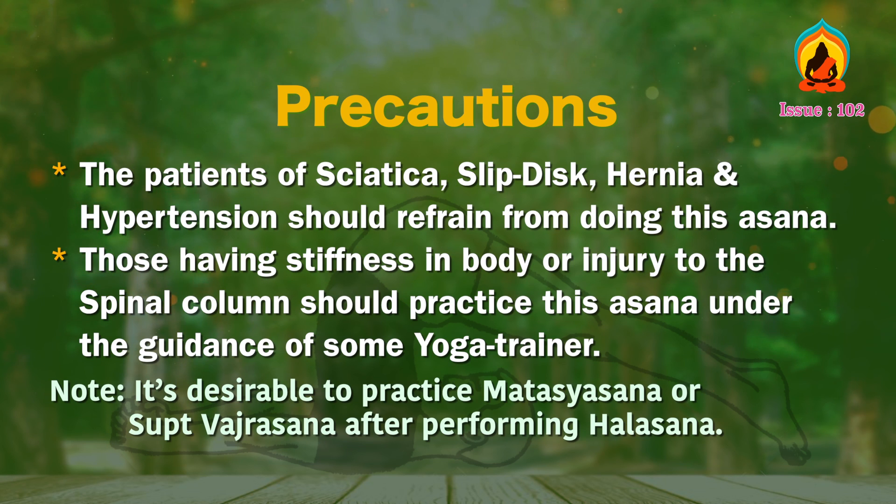Precautions. Patients of sciatica, slip disc, hernia and hypertension should refrain from doing this asana. Those having stiffness in the body or injury to the spinal column should practice this asana under the guidance of a yoga trainer. Noteworthy — it is desirable to practice Matsyasana or Supta Vajrasana after performing Halasana.